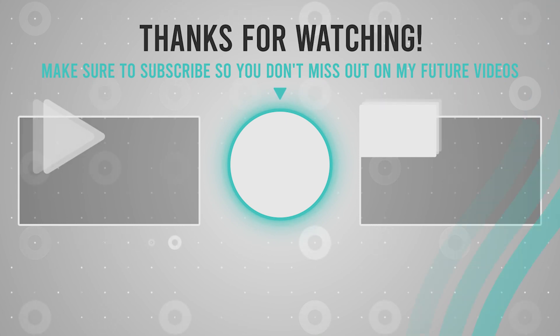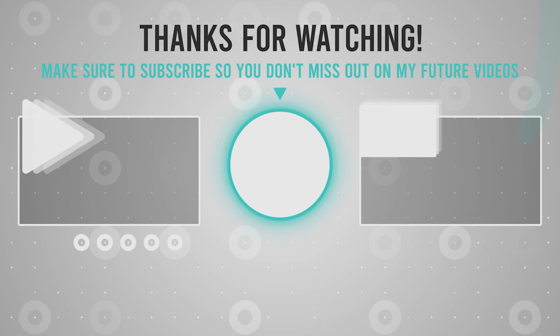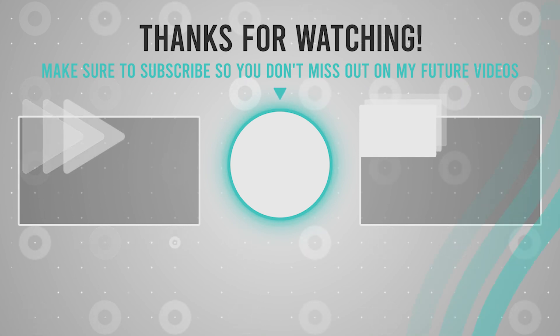Hey, if you like this video and want more videos like this, don't forget to subscribe to the channel and click the notification bell so you don't miss new videos. Thank you.